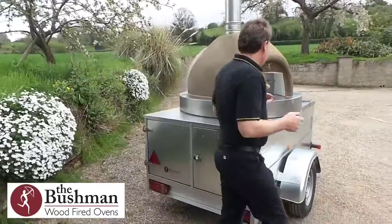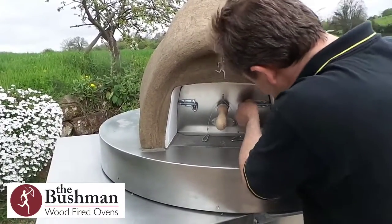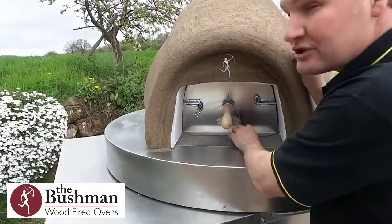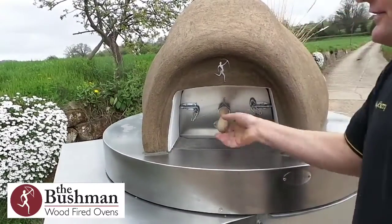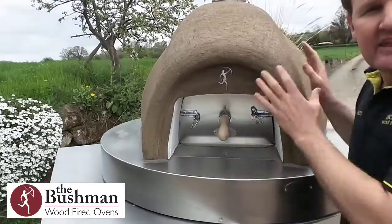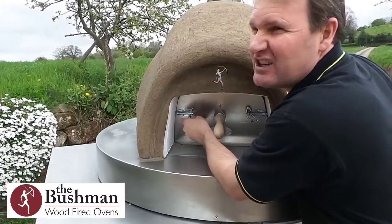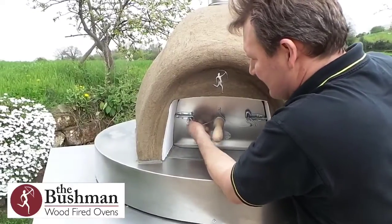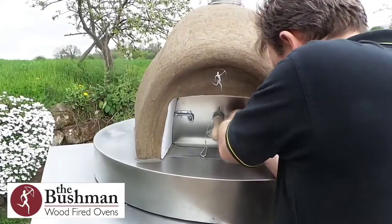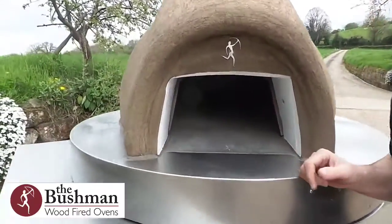If you come round and look at the front of the oven, another nice thing about our ovens is the doors. These doors latch into place and when you lock them it means that you have no worries — you're not going to lose your door in transit. You'll also see that with Bushman wood-fired ovens there's no frills on the front of the oven, nothing to fall off, nothing to come loose. When you're cooking you would take the whole door off — just undo the latches and take the door out — and that gives you a massive cooking space inside.